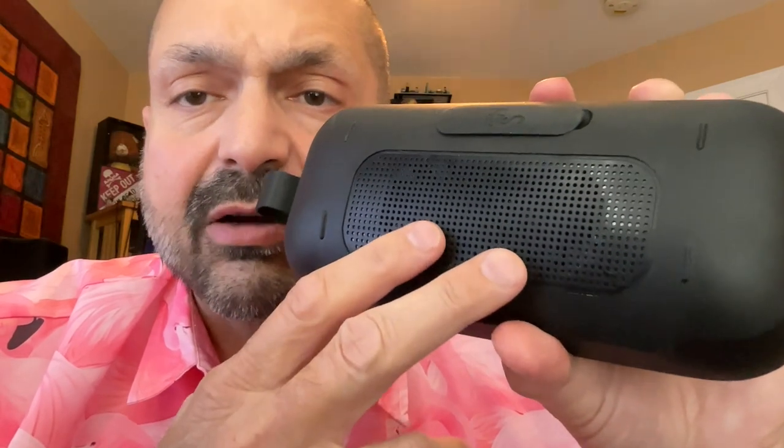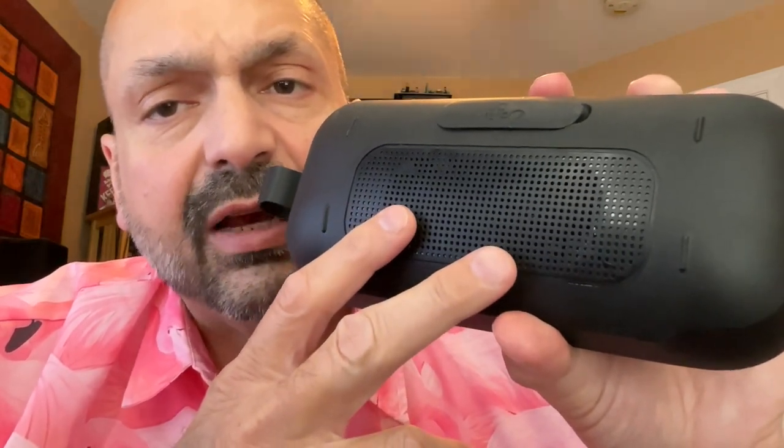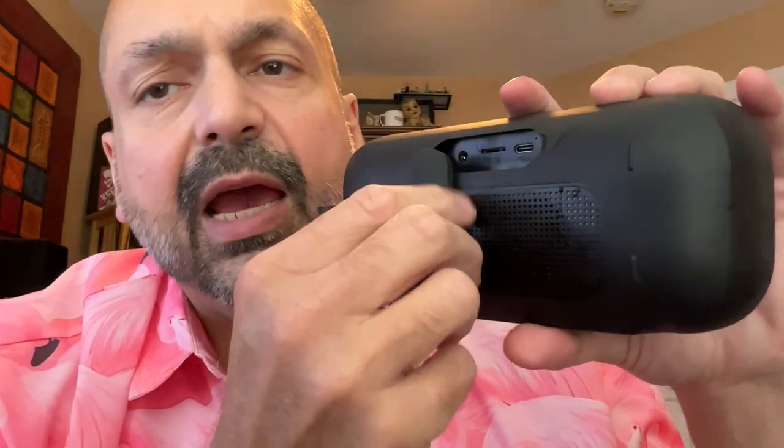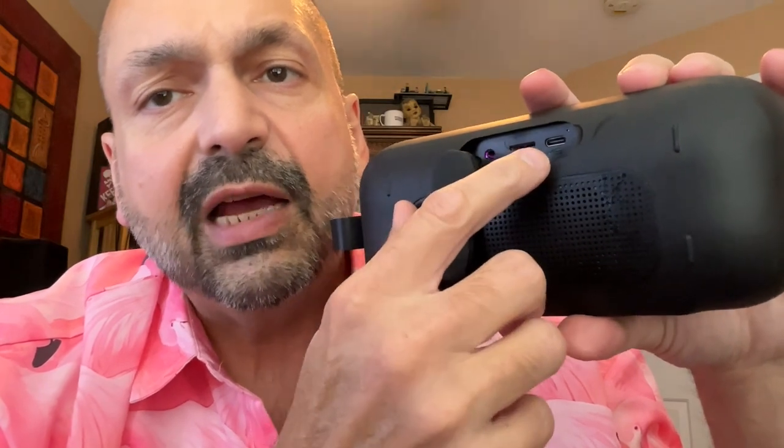The back of the Soundbox features this speaker grill. I don't know if these are actually speakers or just passive radiators, but you can definitely hear music coming out of them. Behind this thick rubber door, we have the 3.5mm auxiliary input, TF card slot, and USB-C charging port.